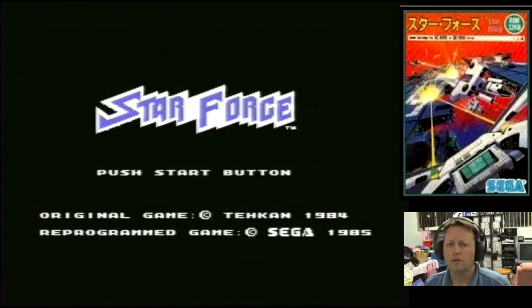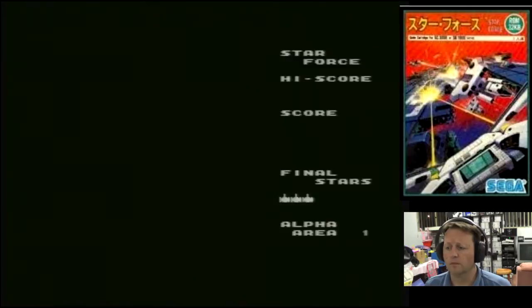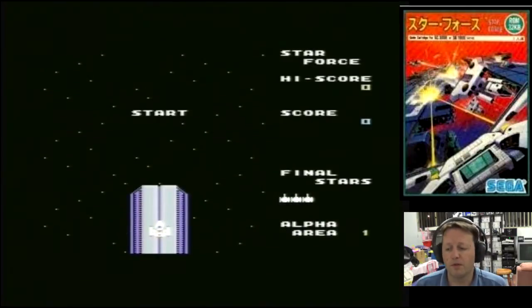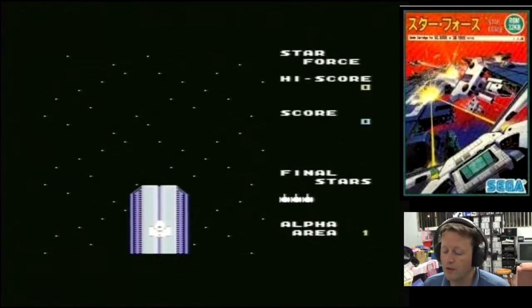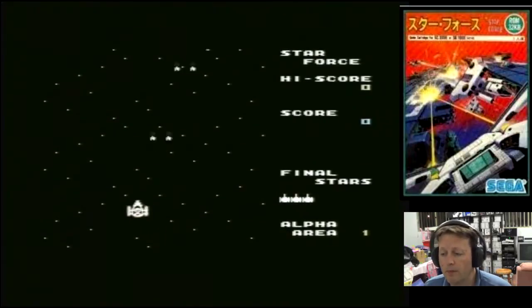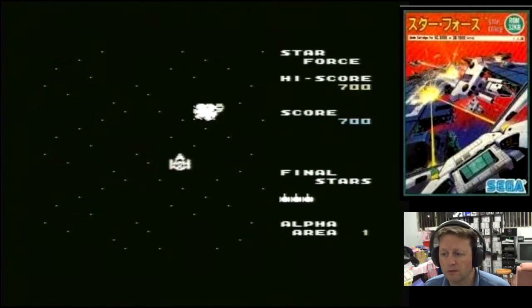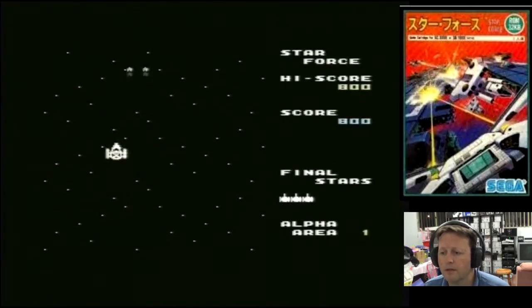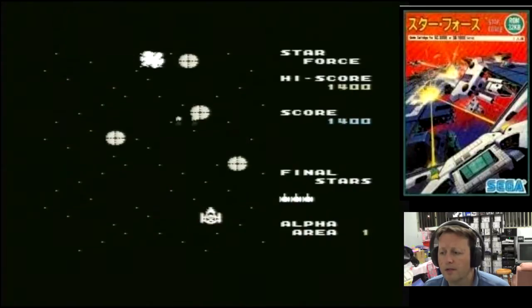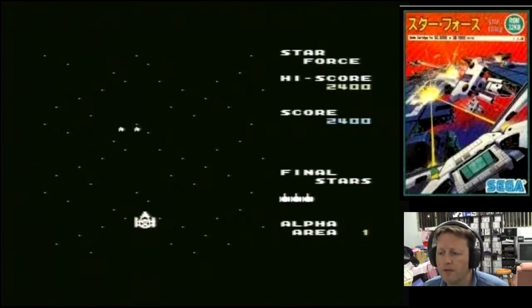Let's try the next game. Here we go, Star Force. As I technically have played this one because this game was converted across to the ColecoVision by Team Pixelboy. I think you can hold the button down. It is interesting enough — it is a bit different from the MSX version.